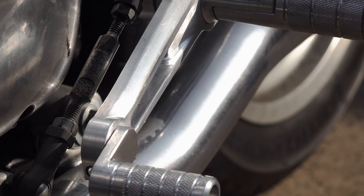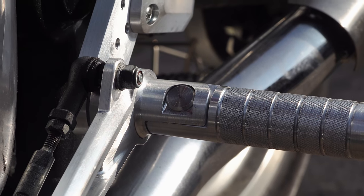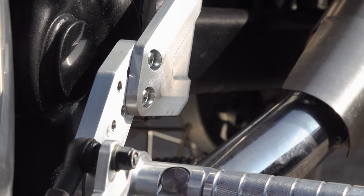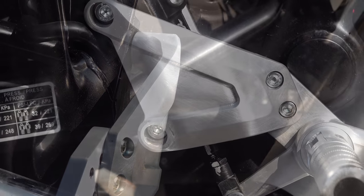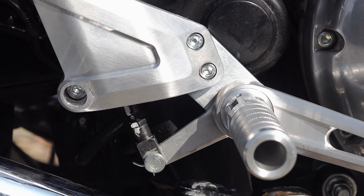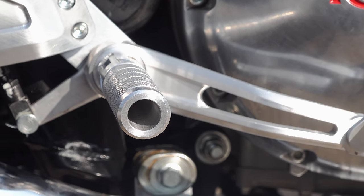Each component in these assemblies is CNC machined from 6061 grade aluminium billet, which, looking at it, is an incredibly complex task — I don't think these are going to be cheap. 6061 grade aluminium gives flexibility with very high strength, so in the event of you dropping the bike they're more likely to flex than bend or snap. And all supplied fasteners will, of course, be stainless steel.